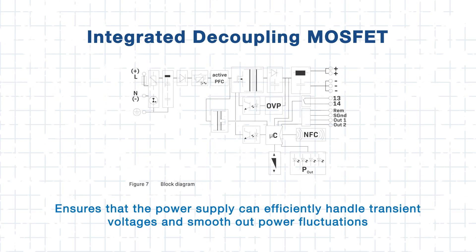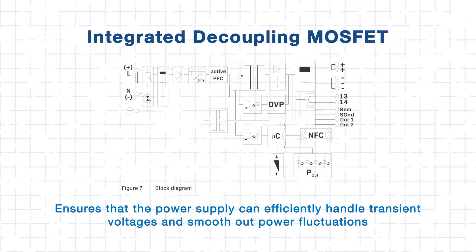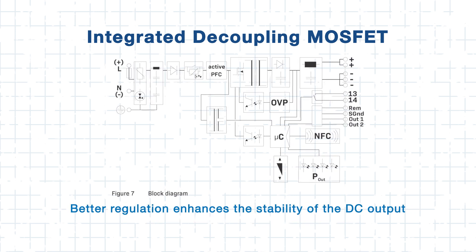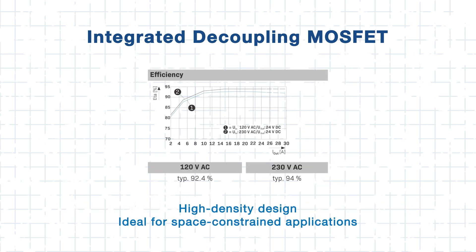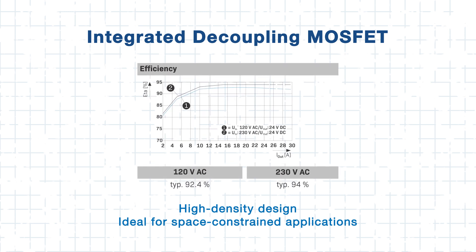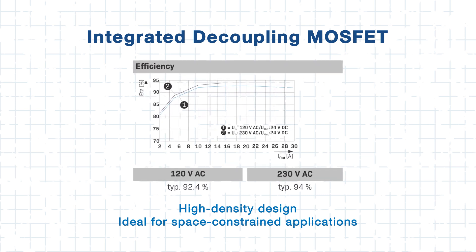Its superior EMI shielding protects electronic components against electrical noise. Additionally, an integrated decoupling MOSFET stabilizes power by managing transient voltages, ensuring consistent DC output for sensitive electronics. Its high-density design simplifies assembly and installation, making it ideal for space-constrained applications.